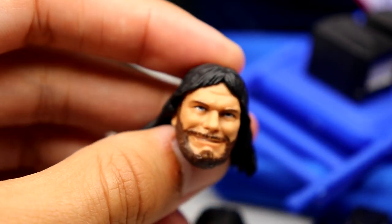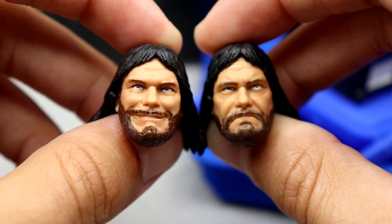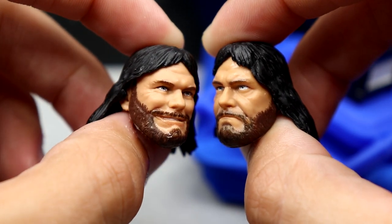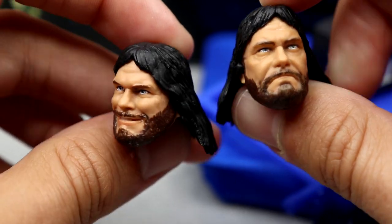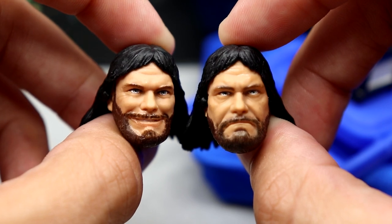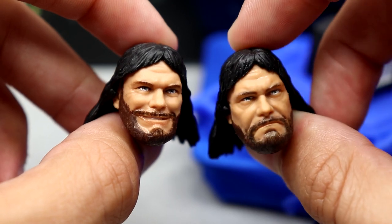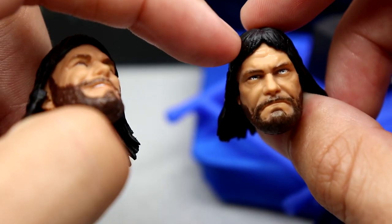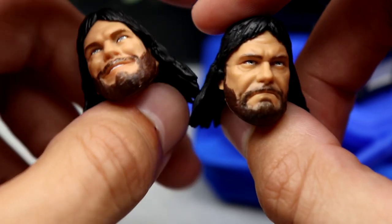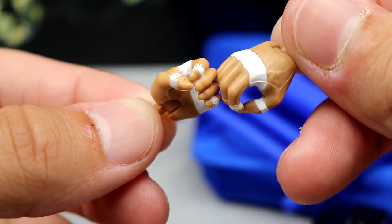You get two head sculpts which we've seen before — these are not new from the last Ultimate Edition. You only get two, but they look good: the beard is good, the smiley is good, it looks like Macho Man. The hair is nice, they get the job done. They're reused but quality sculpts. For interchangeable hands you get white tape hands — a bit messy on one — mic-holding hands, and finger-pointing hands.